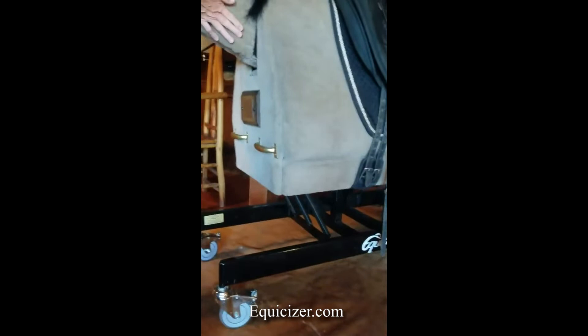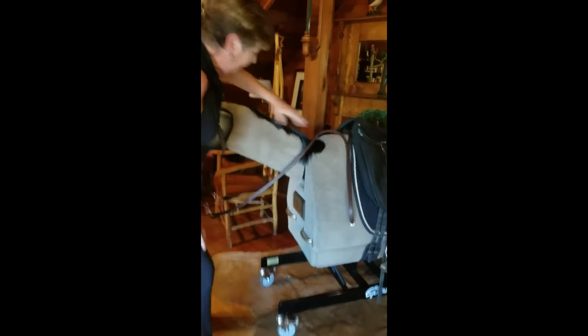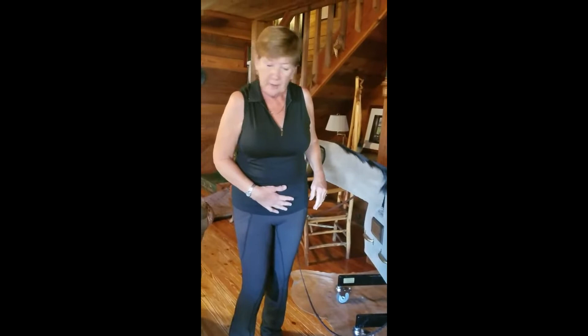He has springs underneath here and a neck connected inside here, so that you have a very realistic neck motion. There are all kinds of cool things that Equisizers have been used for in movies with horses. But his body doesn't move unless you move him, which is why I'm so excited about Winston — because Winston is helping me build my core strength, my fitness, and to have perfect practice.